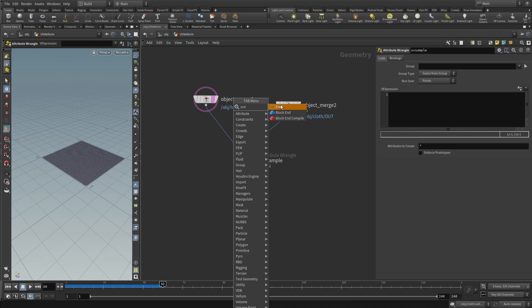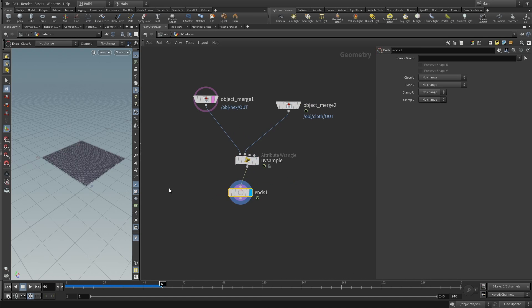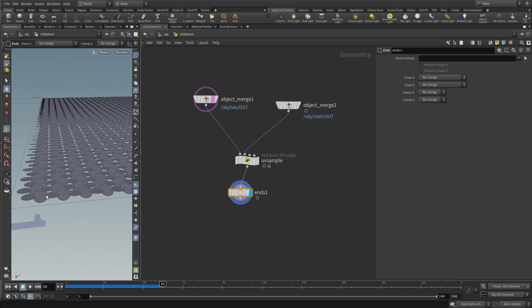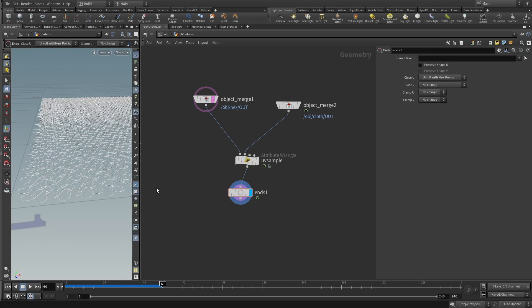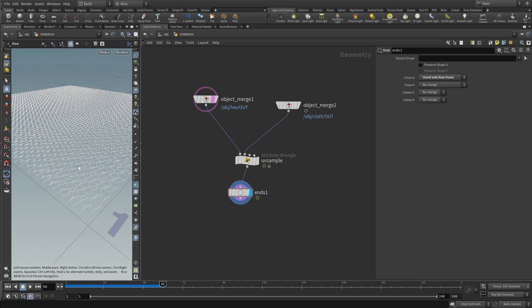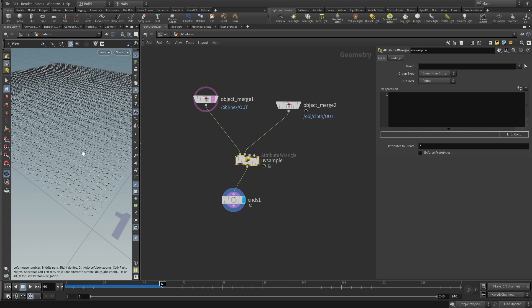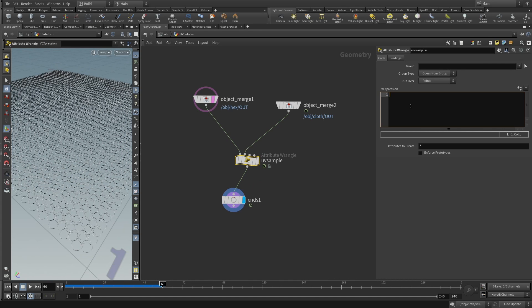For visualization, append an ends SOP — since we haven't swept the rings yet they are filled and hard to read. Set it to 'Close U' with 'Unroll with New Points' to open the circles into splines. We'll remove this later. Now let's open the VEX editor on the uv sample wrangle with Alt+E.